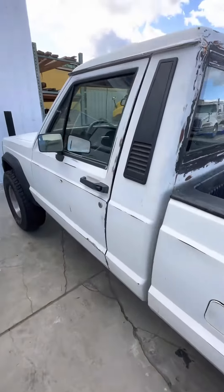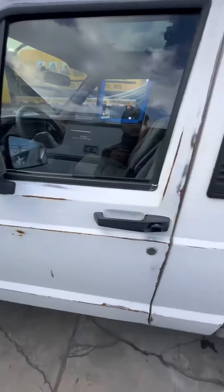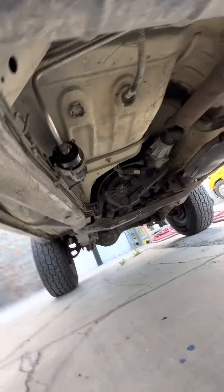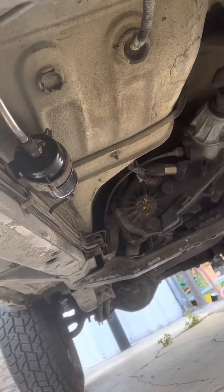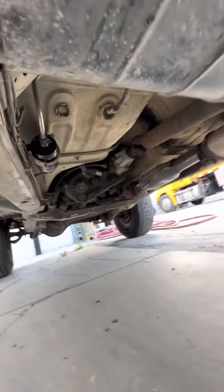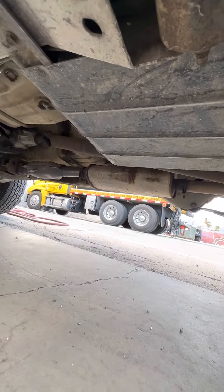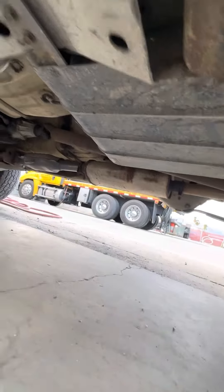As I showed in my last video, it doesn't start. After some diagnosing, we first thought it was the fuel filter — which you can see right there, we just replaced — but it still won't start. So now we're thinking it's the fuel tank itself or the fuel pump in the fuel tank, and I have those parts coming in.